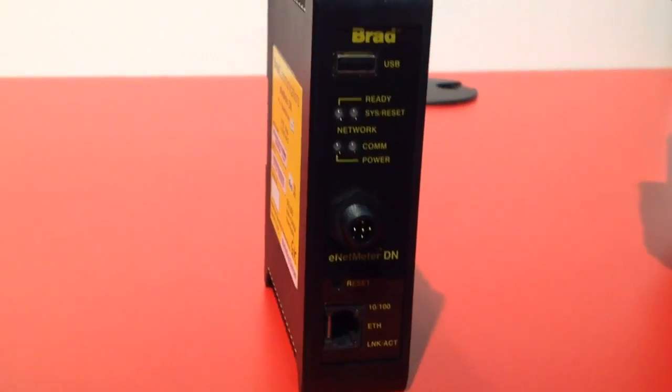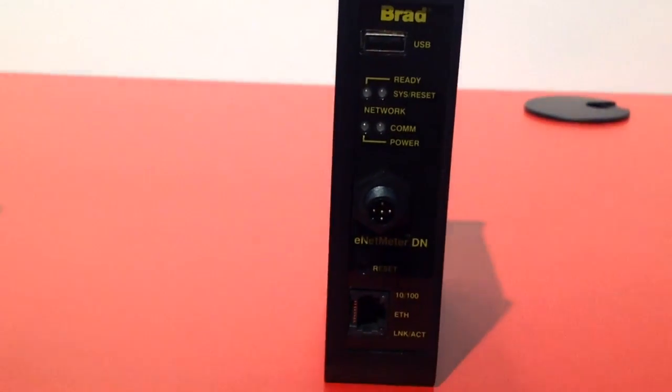One port is connected to the DeviceNet network. This is a passive device — it doesn't take up a DeviceNet address. On the Ethernet port, data from this device can provide up to 2,333 individual DeviceNet diagnostic readings. This is a much more powerful tool, used a lot in the automotive and electrical utilities industries.